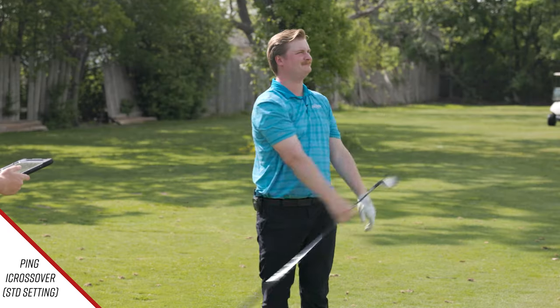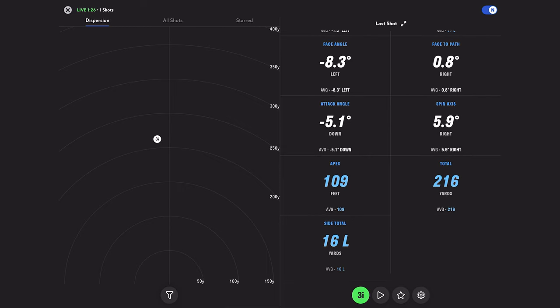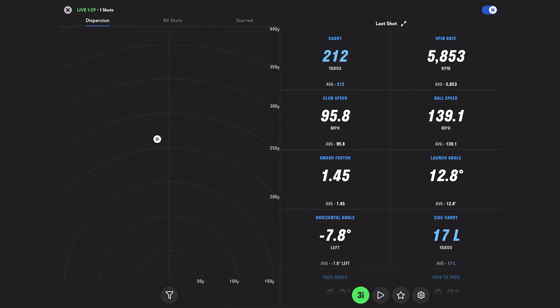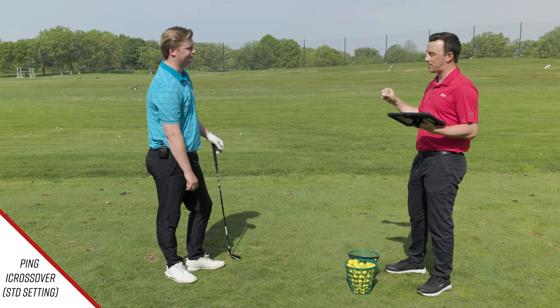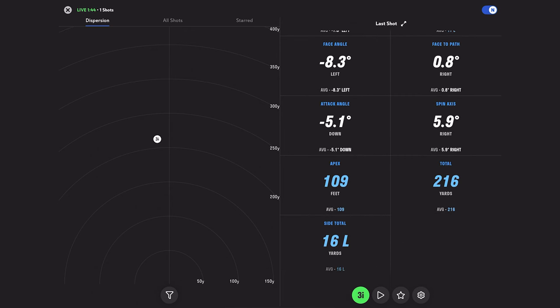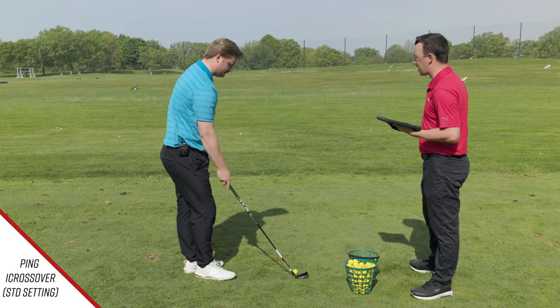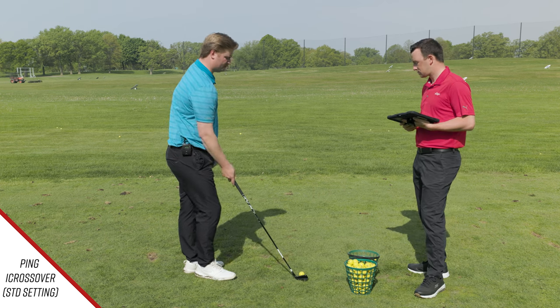Jake's first shot felt pretty good but had a big cut on it. The spin came in at 5,800 RPM — very high — though range balls may affect spin numbers somewhat. Carry was 212 yards with a peak height of 109 feet, so height isn't a concern. Jake plans to hit one more, and if spin remains high, he'll adjust the setting one degree upright and one degree stronger.